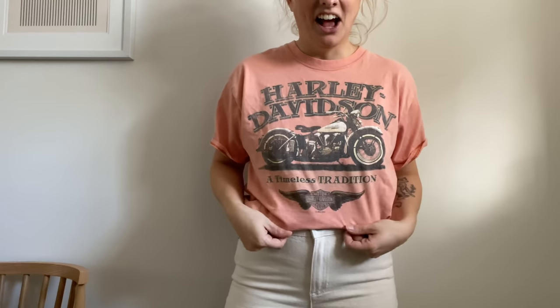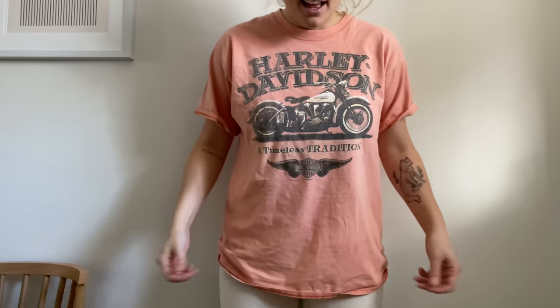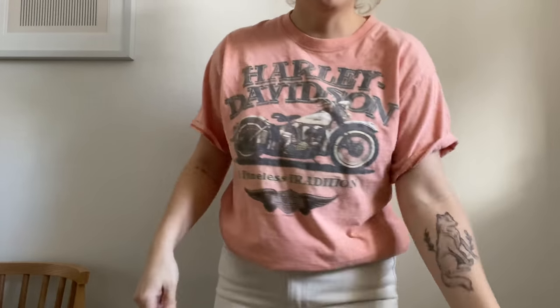I let the Harley Davidson shirt sit in that bucket of bleach for almost two days because I kind of forgot about it and it wasn't changing colors. But I shook it out, washed it — let me show you how it turned out. Ta-da! Guys, I love it. I decided not to cut this one because I feel like a vintage shirt, I don't want to ruin the integrity of it. But I love it tucked in. It just has this faded look now and it's a super cool sort of peachy pink color.